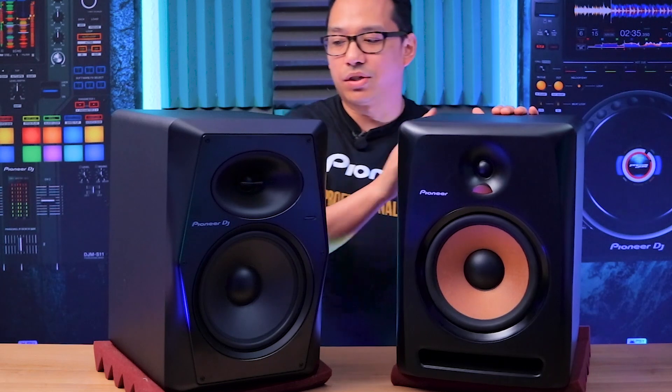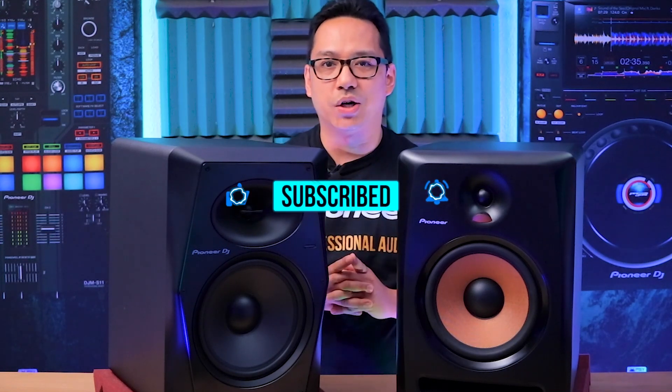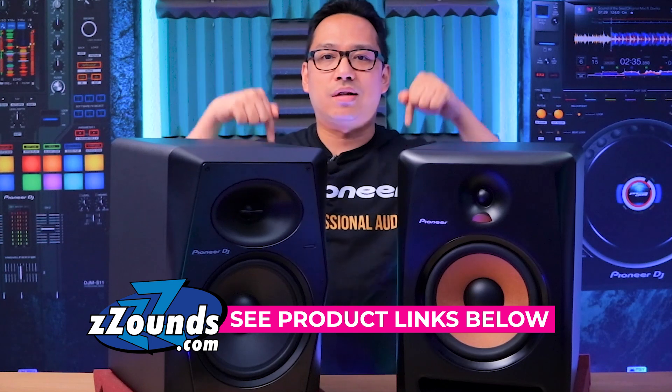The Bullet is still a great speaker, but the VM Series gives you control over shaping how it sounds. If you've got any questions or anything to add about the VM Series versus the Bullet Series, please leave them in the comments below. If you liked this video, please smash that like button, and if it's your first time here, click subscribe and hit the bell icon for notifications. If you're ready to pick up a pair of VM Series speakers, use the product links below from Zounds — they have one of the best and easiest payment plan programs you can find online.